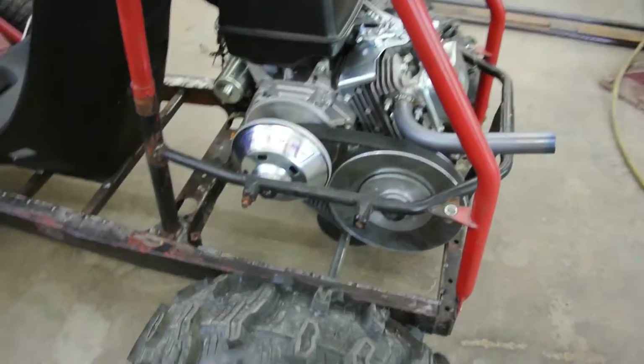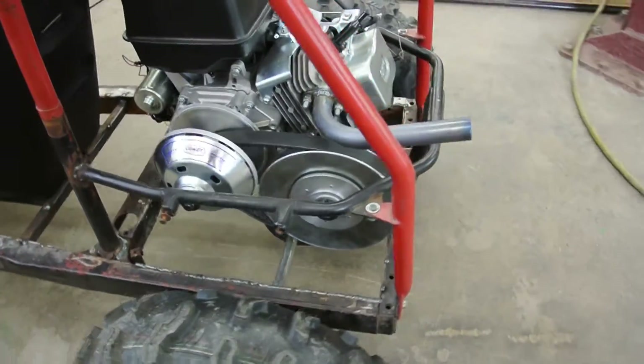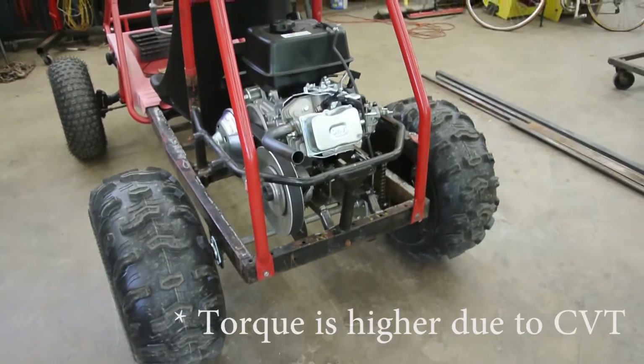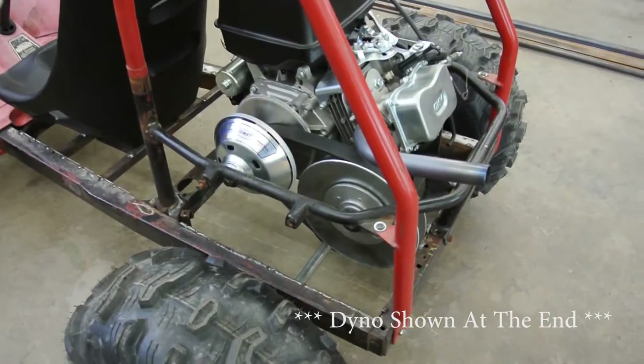So this is the Comet 94C and 94D drive and driven unit. I did dyno this — it came out to 15.5 horsepower. Now, I don't think that's a realistic number because you have a torque converter, which is constantly adjusting for the load, the speed, and the RPM that you're giving it.